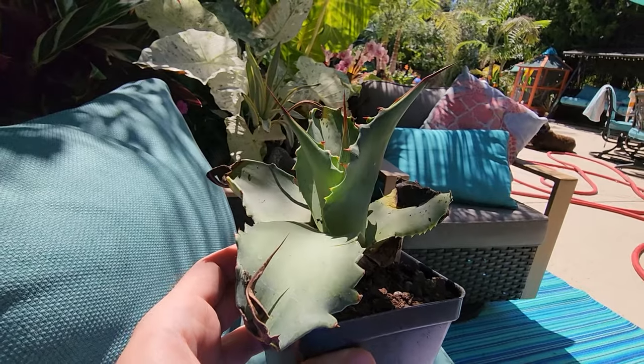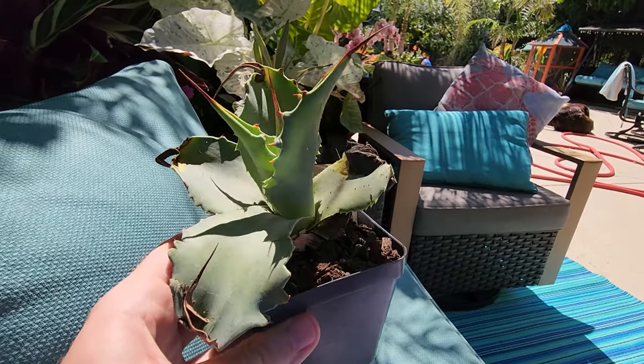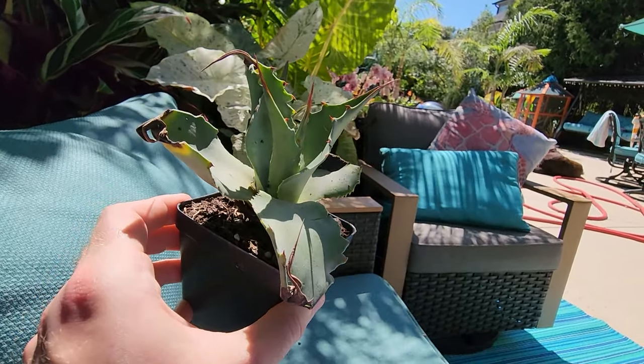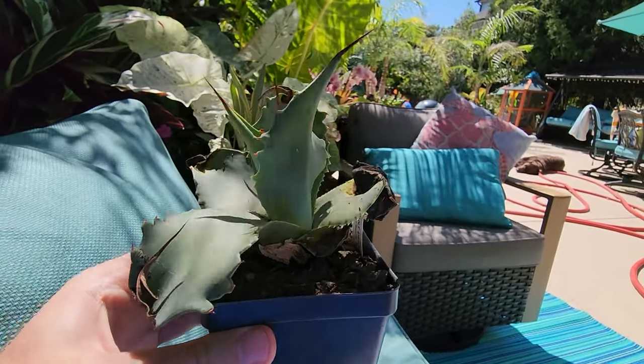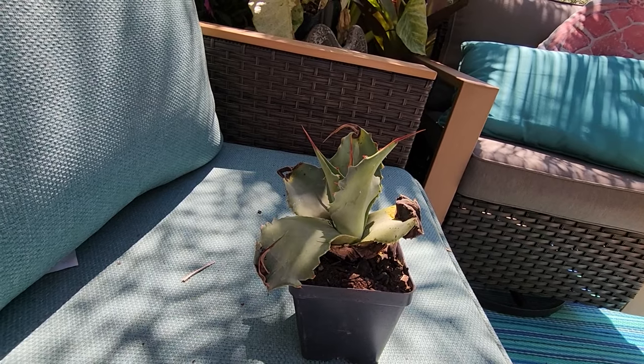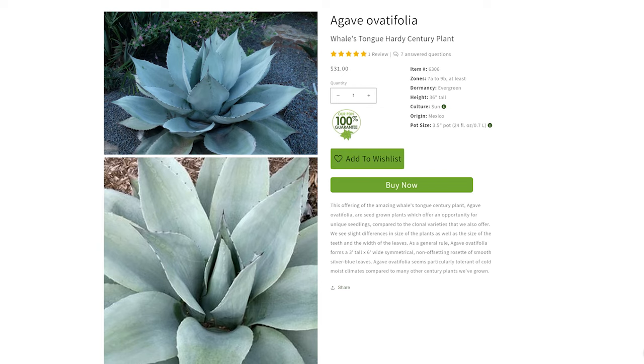This next one is looking a little rough around the edges, which is not normal for Plant Delights. I've been ordering from them since 2008 and this is the first time — it's the exception, not the rule. These shipped during a very hot week, which was my choice, so it's a little crispy. But that's okay because this is a vigorous grower. This is Agave ovatifolia — it has really wide, steel-blue colored leaves. These get huge: about three feet tall to five feet wide, just a beautiful rosette. Zone 7a to 9b.